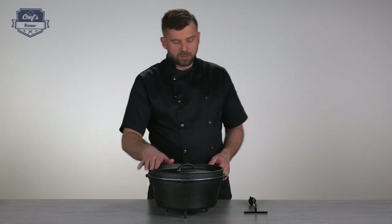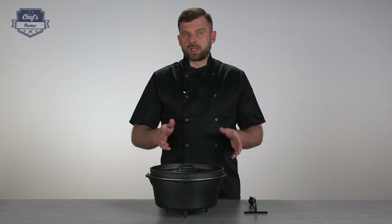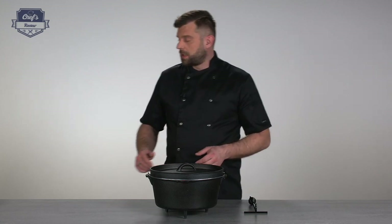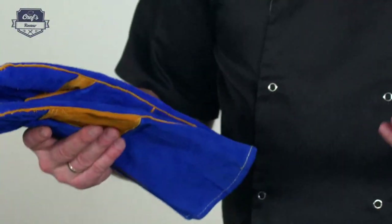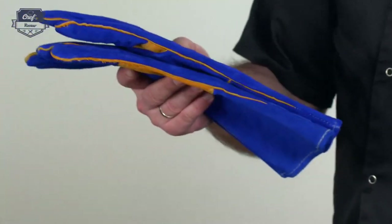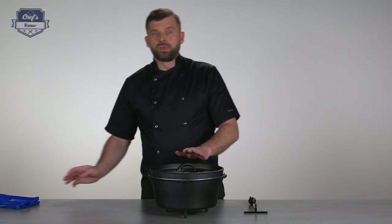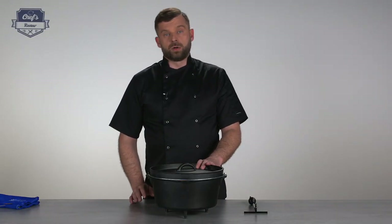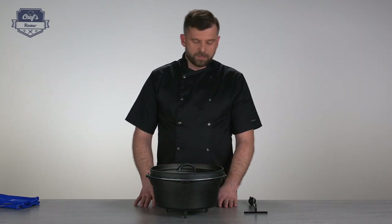Talking about the heat — I always like to use some special heavy welding gloves. They are not included in the set, but it's good to have them within reach, because when you place it in the flame, this will get very hot. So it's good to have some on hand.